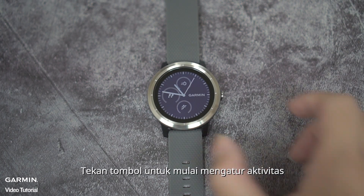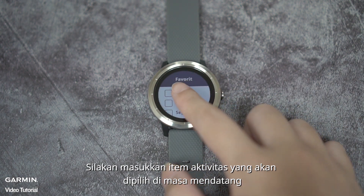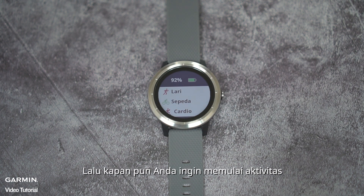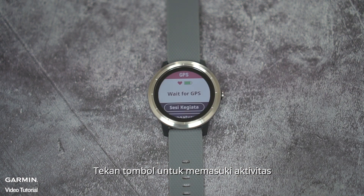Press the button to start setting up the activity and check your favorite activities. Before starting the activity, just press the button to enter the list of activities you checked.